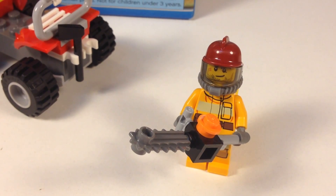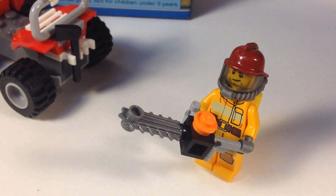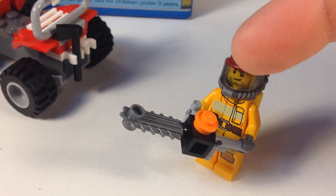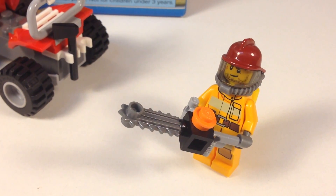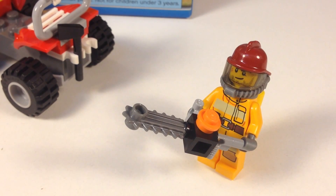Of course, since he's in the forest he does need the chainsaw. He's got this buildable chainsaw — pretty simple to build. You've got the saw blade, a Technic brick in black, and then two of the hoses and an orange round plate. That's all there is to it — one, two, three, four, five parts — but that's the chainsaw.